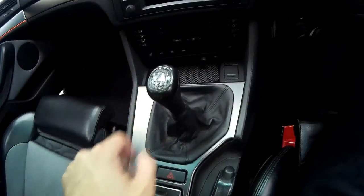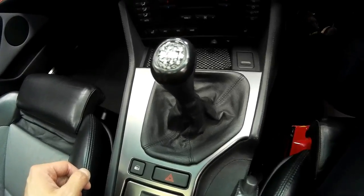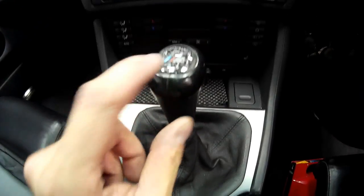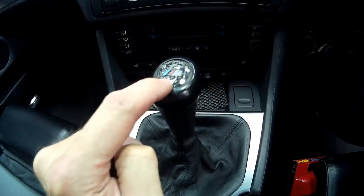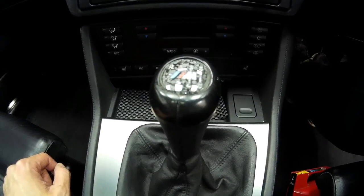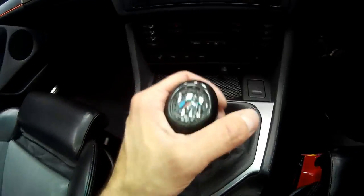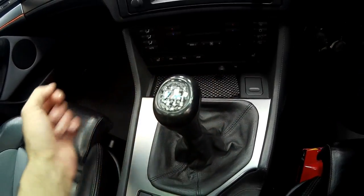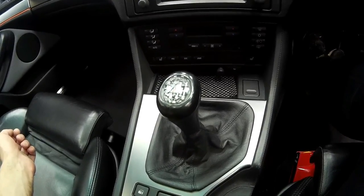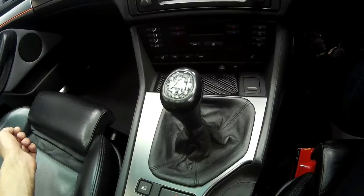The gear knob as standard is illuminated - this is the original one that came with the car and is quite well worn as it's very shiny. Also the illuminated part of the gear knob at the top has started to bubble underneath, so you can't quite see the illumination anymore. Whilst it's still perfectly usable and not split or damaged, it's nice to have new parts and it's one of those little things that just finishes the interior off quite well.